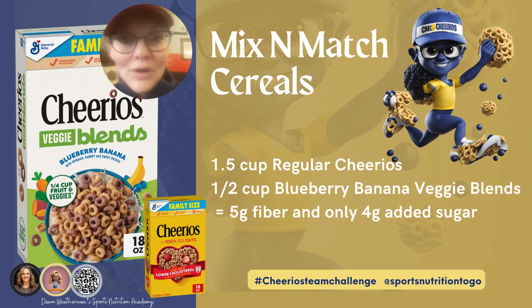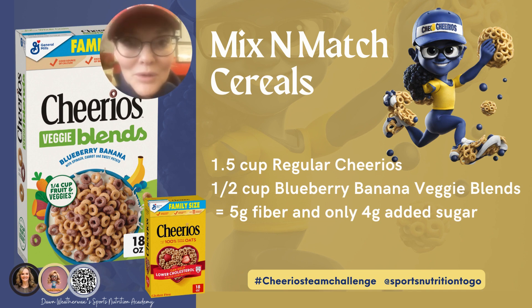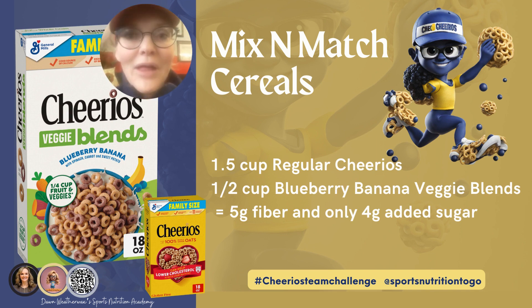It only has four grams of added sugar versus nine, and it has five grams of added fiber with more nutritional value. That's how we can have the fun without the lack of flavor, and help our gut and brain health with all that extra fiber.